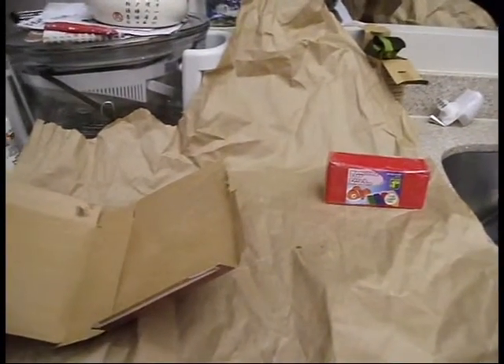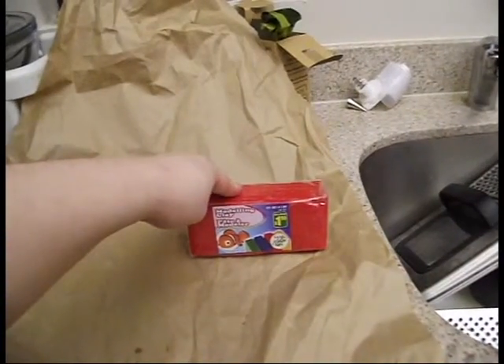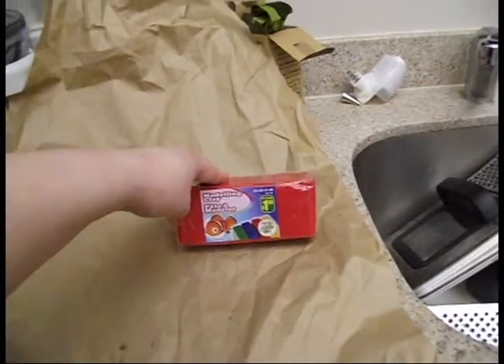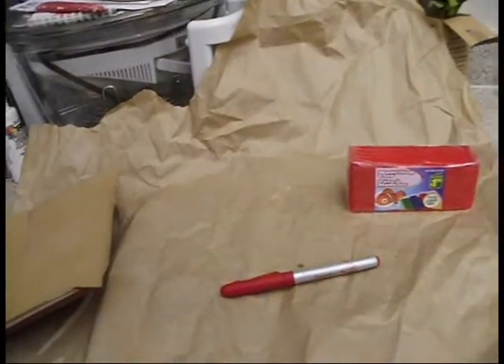So you're going to need a few things: some parchment paper to work on, some cardboard — I just used a cake mix box — and some modeling clay. It must be oven-safe if you're unsure. I know that the modeling clay from the dollar store is oven-safe. You're also going to need a marker and probably a knife, though you might not — I just think it's easier.